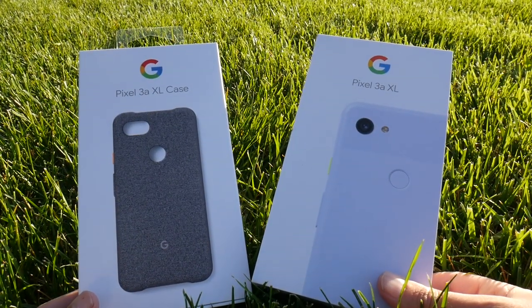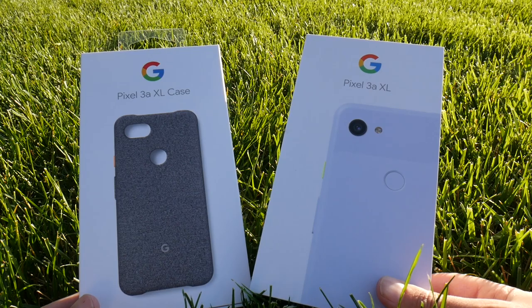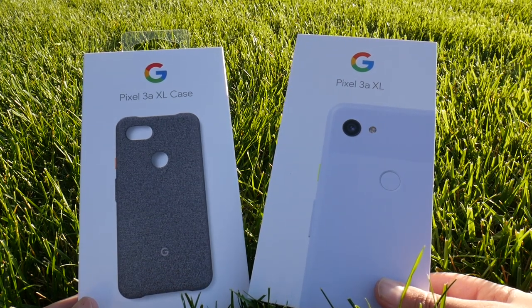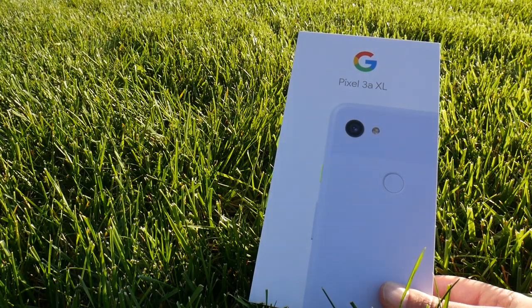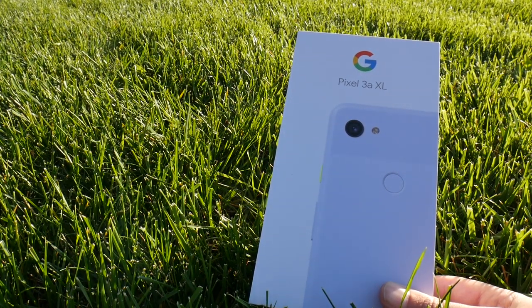Hey there guys, it's Mr. Q, your friendly neighborhood guitar here, also known as Mokujin21. Today we've got the Pixel 3a XL and its case over here too. Moving forward, I'm going to be calling this the Axle.